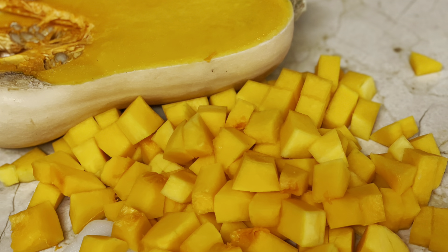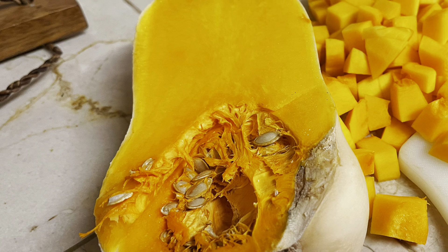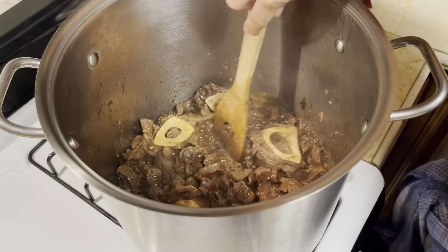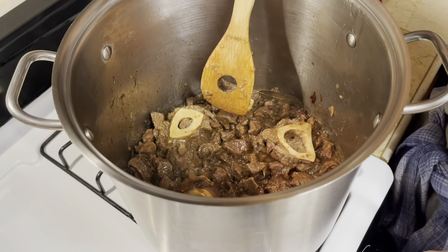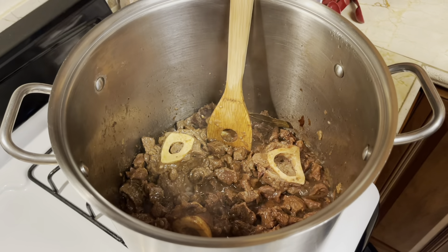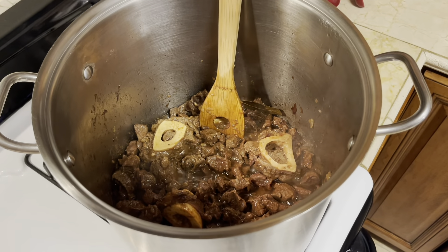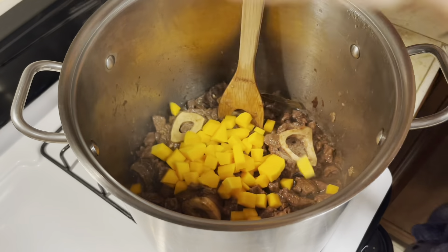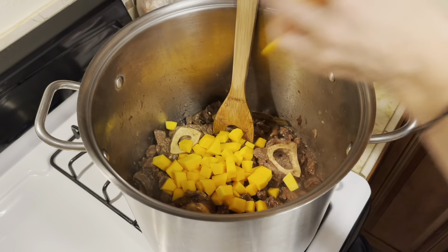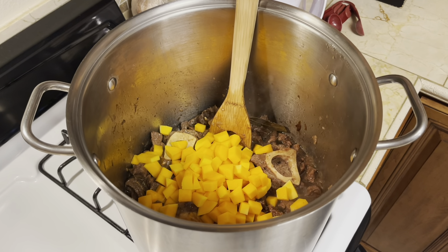While the meat is simmering I'm going to prepare and pre-cut one medium butternut squash. This has been on the stove for a good 40 minutes — almost an hour — on a nice steady simmer, slowly adding some water. The meat is nice and soft now, so the next step is to add our squash. We're going to cook it for just a little bit because we don't want to overcook it.